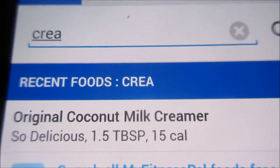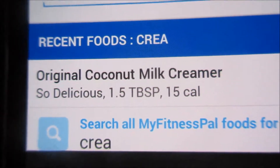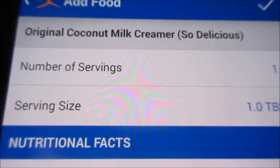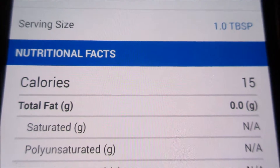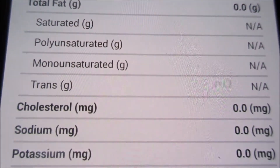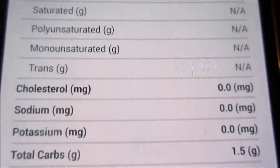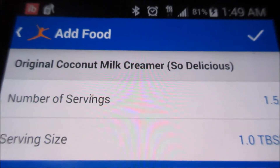My creamer just popped up. I'm doing good with the creamer — I'm not putting in regular milk. Coconut milk creamer is a healthier version than the full-fat vitamin D milk I would normally use. I try to make smart changes when I can.